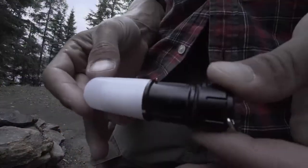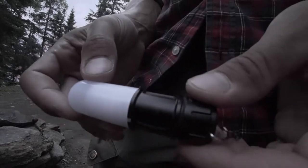Today we're out in Algonquin Park here at Parkside Bay, and we thought we'd give you guys a review on the CL09 lantern.